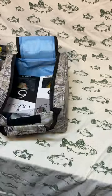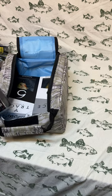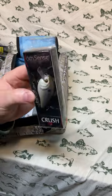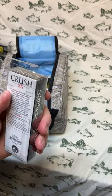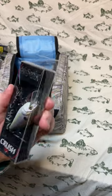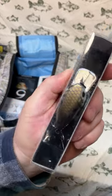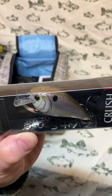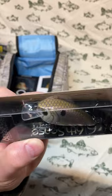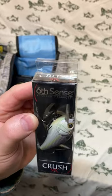Holy smokes, that's a lot of lures in this bag. This is a Crush 50x in Wild Shad — obviously a shad color with a nice scale pattern, bronze scale back, a shiny side, a chartreuse line down the middle, and a nice big buggy eye. Great anywhere you're going to be fishing a square bill crankbait.